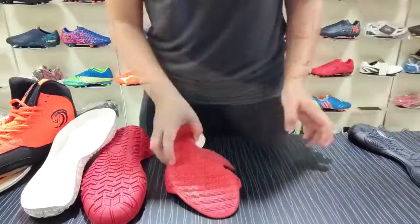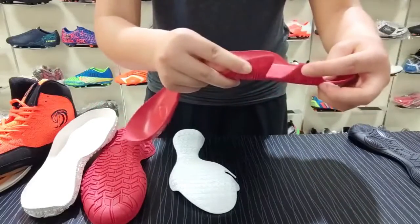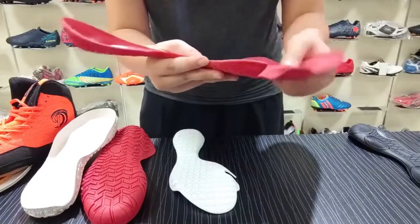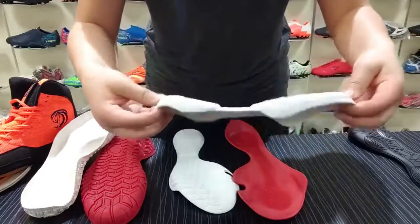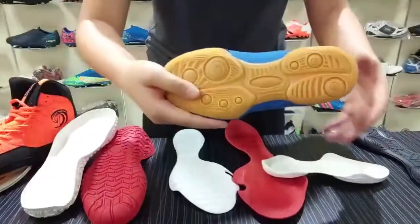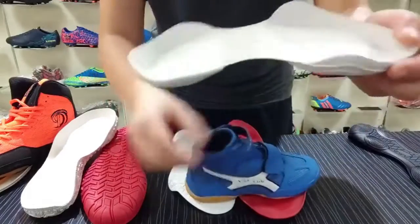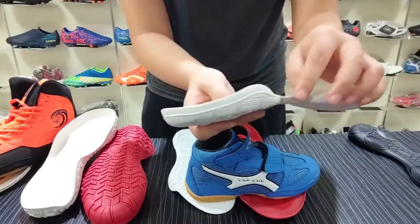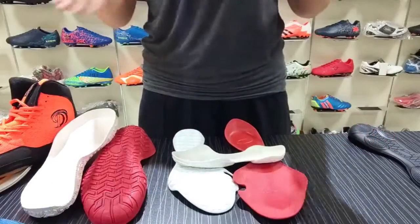The last one I will introduce is a boxy shoe. The boxy sew — you can also see that inside the boxy is here, and there is a curve, so when you exercise it will help with your moves. The smallest size is 30 and the biggest is 36. If you would like to order, please contact our website. Thank you.